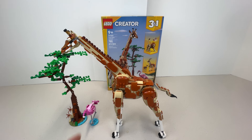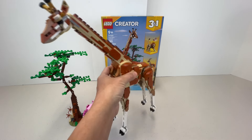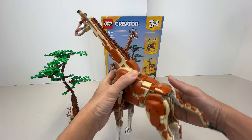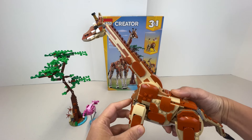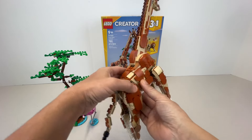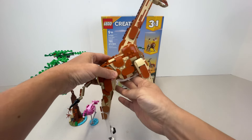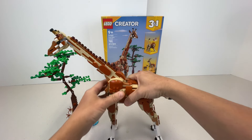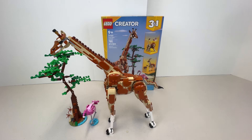This build does the giraffe very much justice. To sum it up, it's a very nice build if you love animals. I am one of those animal lovers who just loves looking at giraffes, and this is a really nice build.